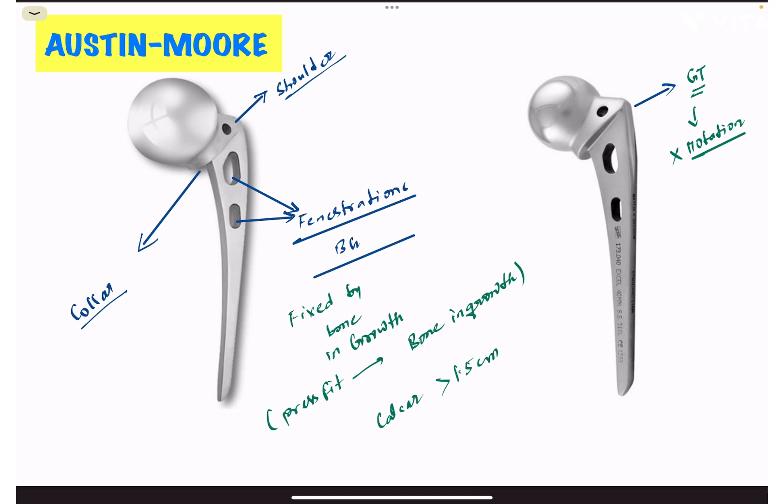The role of the holes in the stem — the fenestrations in the stem — is that we put bone graft into these fenestrations, acquired from the excised femoral head. We insert the femoral stem, which initially is fixed by press fit and then eventually gets fixed by bone ingrowth.